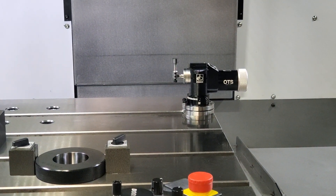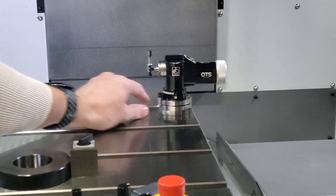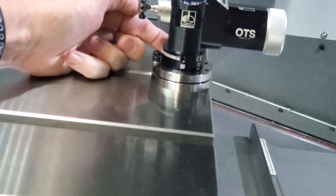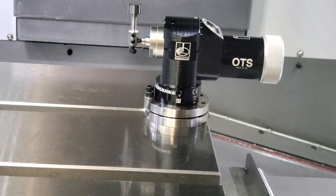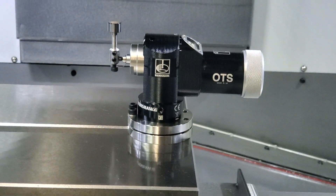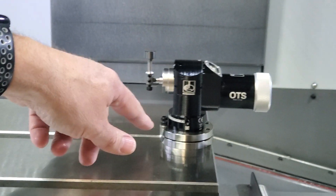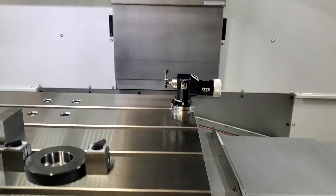To take this probe off, there are four little set screws around the base right here. Loosen those, and then there's one right down in the bottom in the back that you would also loosen — that's tightened onto a pin. So loosen all five of those, then this will lift up. It's just a half-13 bolt in here, so when you build your subplate, just drill half-13 holes where you want it and mount it right down.